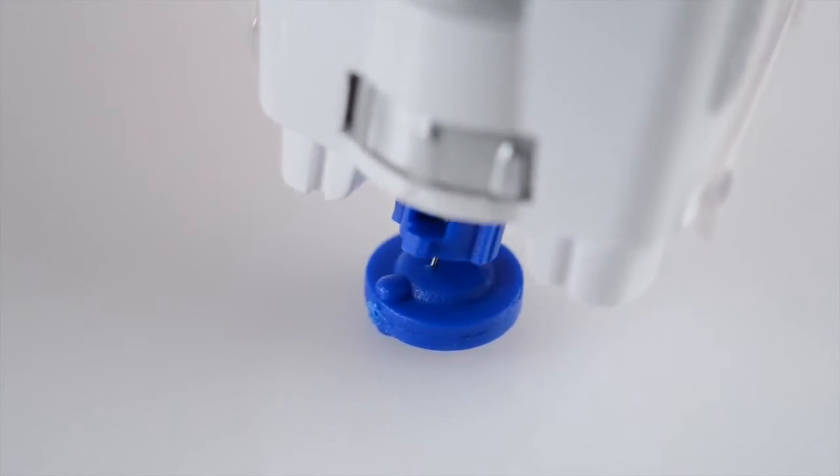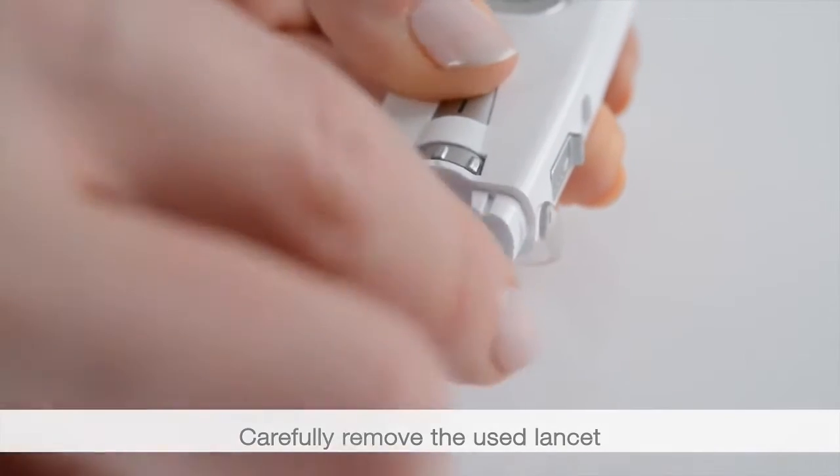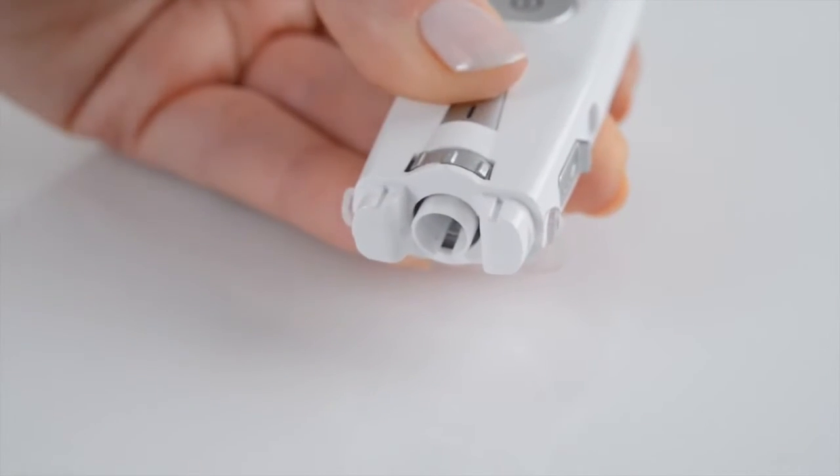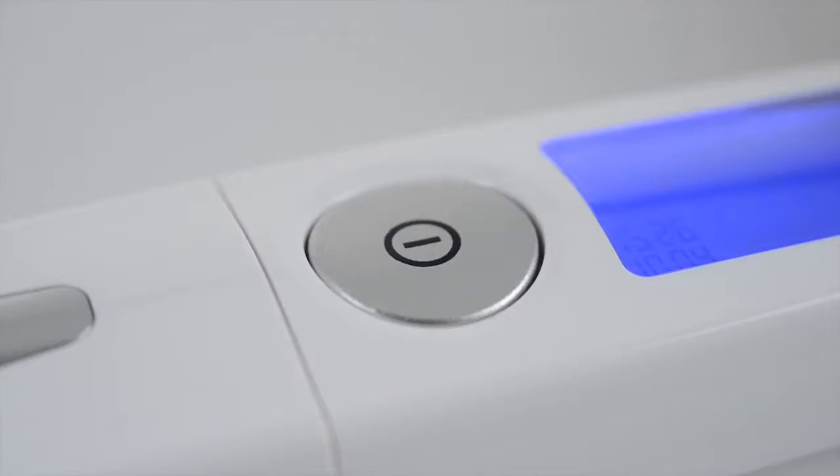Remove the cap from the lancing device. Use the tip of the needle to carefully prick the protective disc that has been removed. Press the trigger and simultaneously pull on the tensioning device. Place the protective cap back onto the lancing device. Switch off the device.